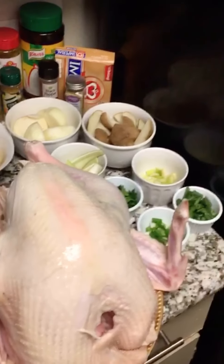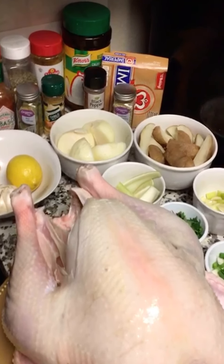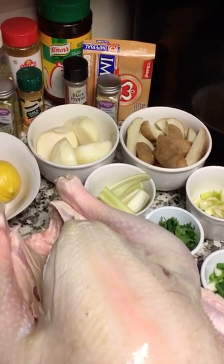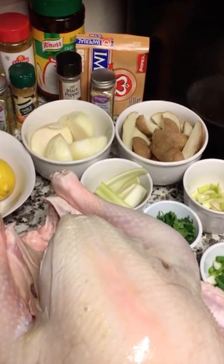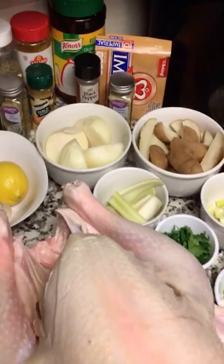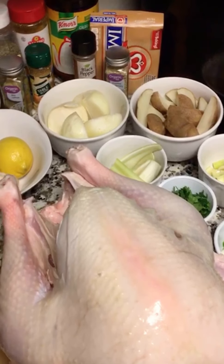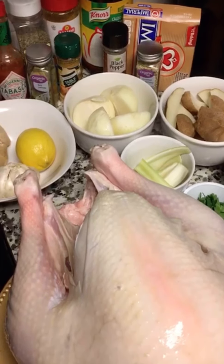Hello guys, welcome to JJ's Kitchen. On today's episode we're going to be doing something different — it's Thanksgiving, and I thought maybe we should show you some tricks on how you're going to prepare your Thanksgiving turkey. Before we proceed, I'm going to run you through the recipe.